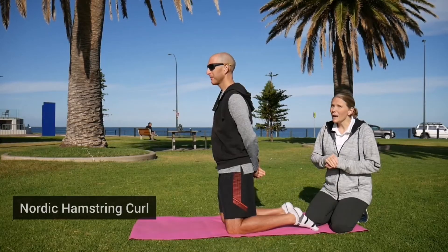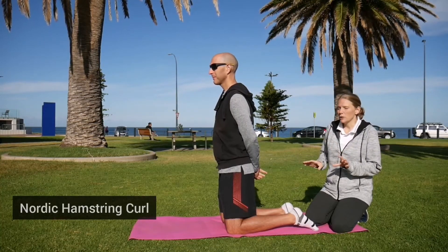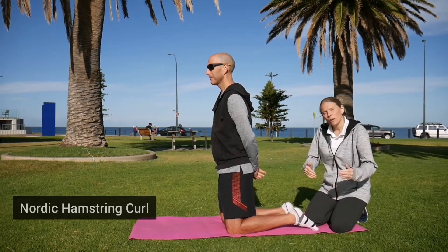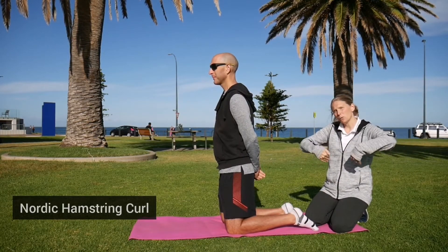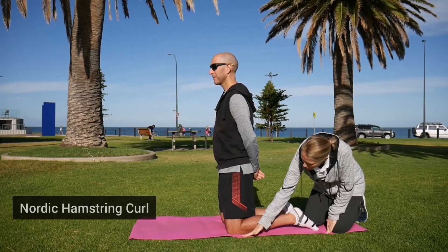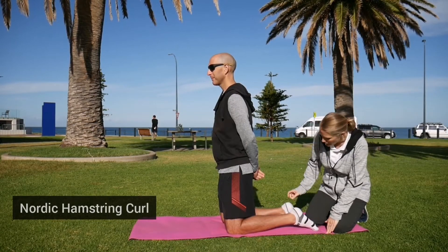This is a great exercise to do for your hamstrings — it is quite challenging and you might need somebody to help by holding your feet, or if you've got something to hook your feet underneath. Even with your knees, you can place a rolled up towel underneath if you need to just to make them a little bit more comfortable.